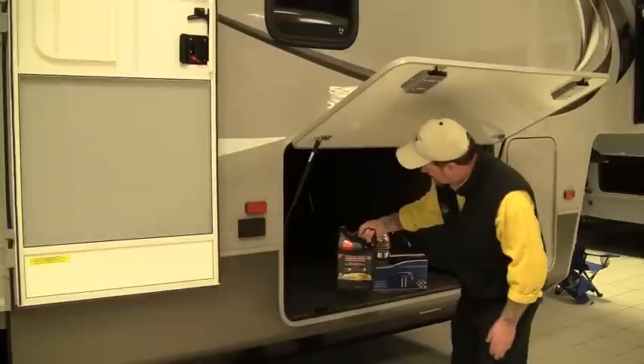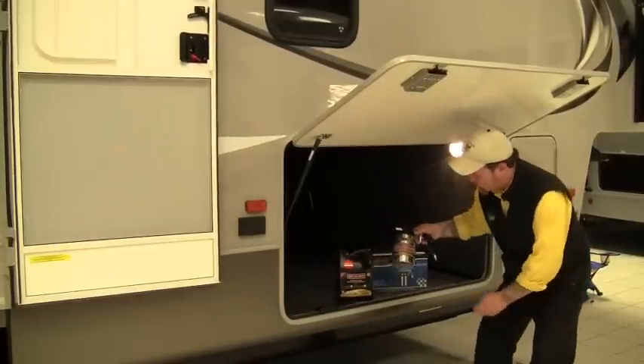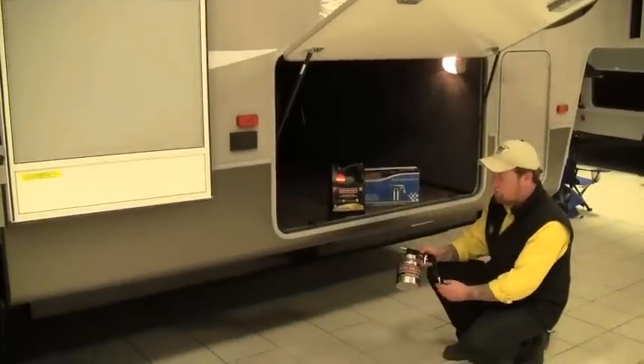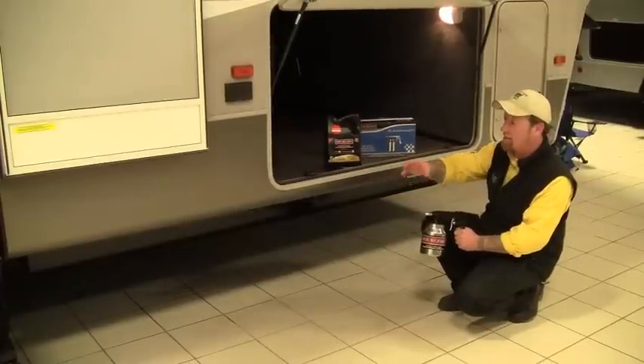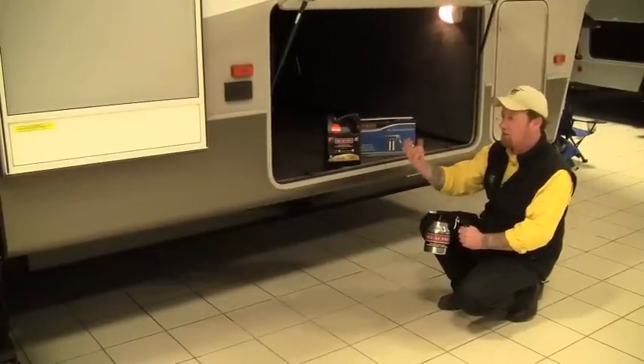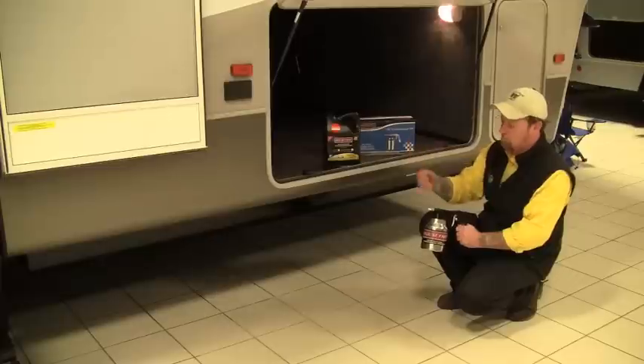It doesn't dissipate very quickly so it's going to last a long time once we apply it to the underbelly of the coach. Another great thing about the Mouse Free spray is it comes with its own applicator. So with compressed air we would fill the cup and just spray it along our I-beam frame, put a nice even coat on, and hit those parts where the devices come up through the floor.